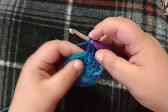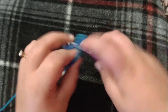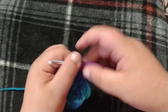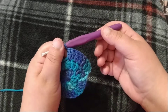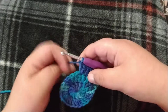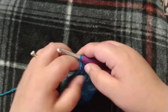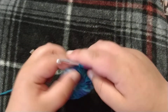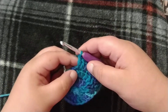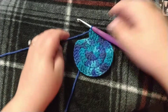One double crochet into the next, two into the next one, and we're going to continue that all the way around. So you'll have two double crochet, one double crochet, two double crochet, one double crochet, two double crochet. The next one would be one double crochet, then two double crochet, then one — finish this until the end of the row.